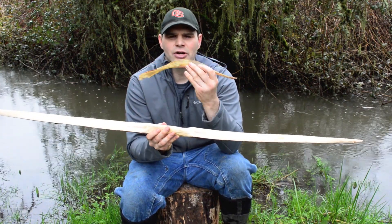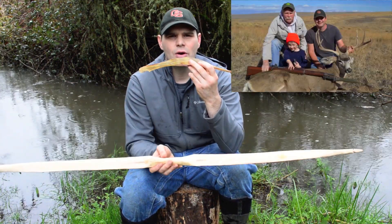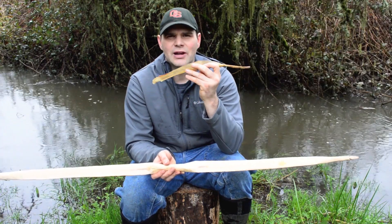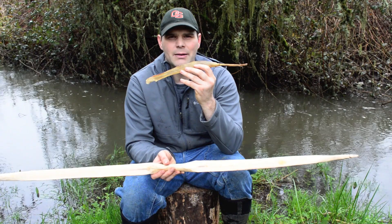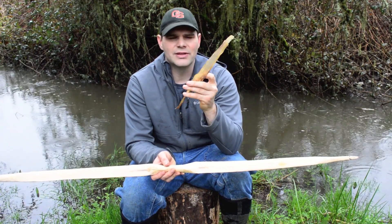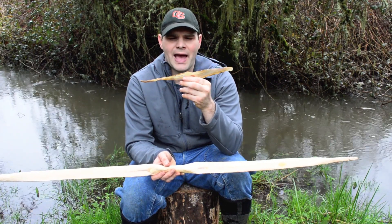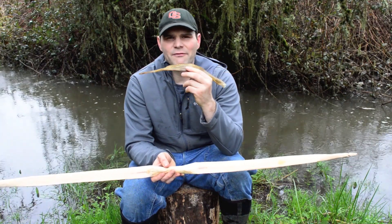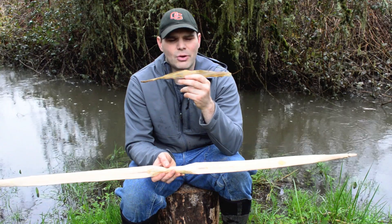This is the tendons from a deer. I shot this deer last fall with a World War II rifle — I took my boy on his first hunt. When I shoot a deer, I use every part of the animal I can. Part of that is the tendons or the sinew, both from the legs and the back. This is basically the primitive version of duct tape that you can use for so many different things.